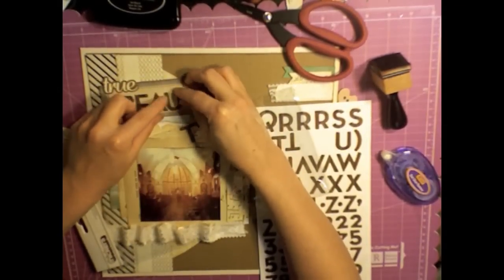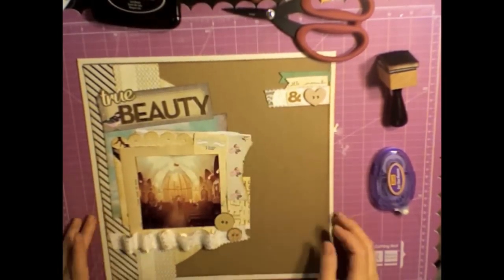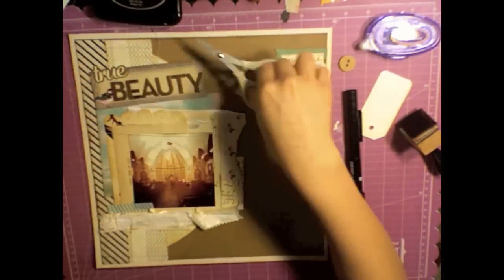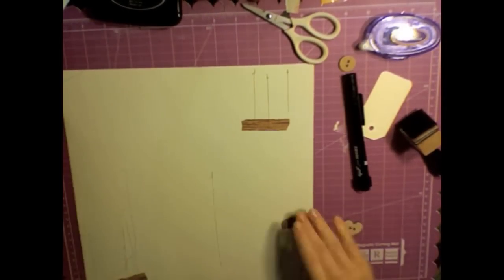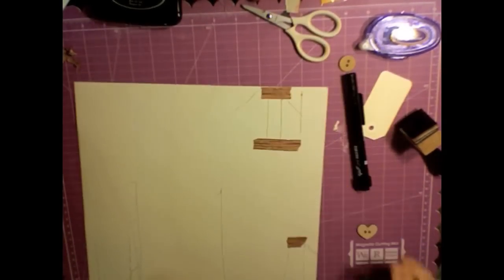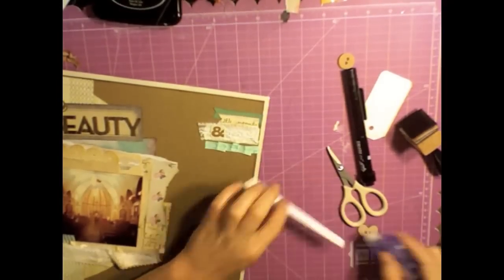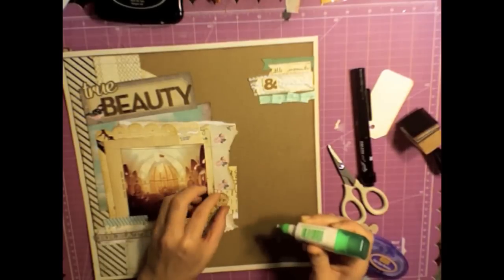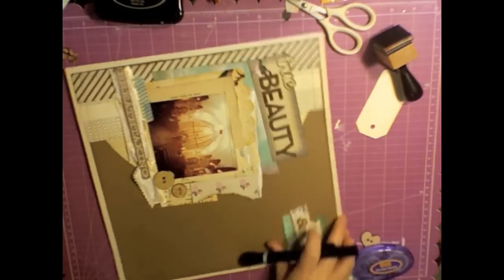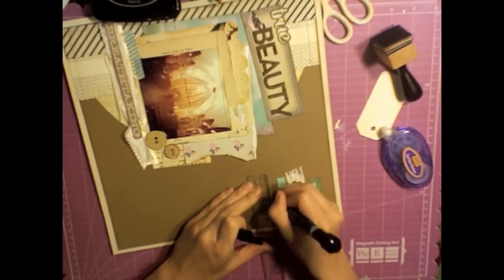The title speaks for itself for the church we were visiting. There's a Prima button placed up there, and the ampersand is an ephemera piece from Cain Company. I'm cutting off the excess sew thread and then placing washi tape over it to keep it in place. I also added some ribbon and sewed on top of that as well, along with another ephemera piece from Cain Company that says 'breathtaking,' plus some more Prima buttons. I sewed at the top and bottom of the layout, right where the word 'true' is, and on top of the picture.